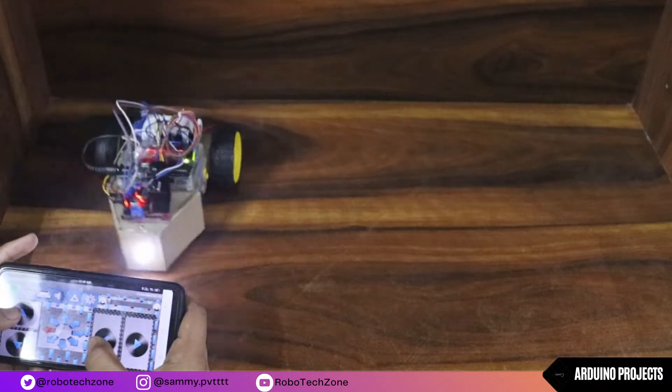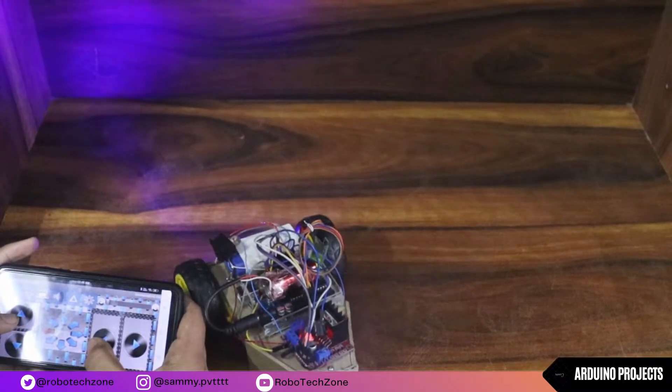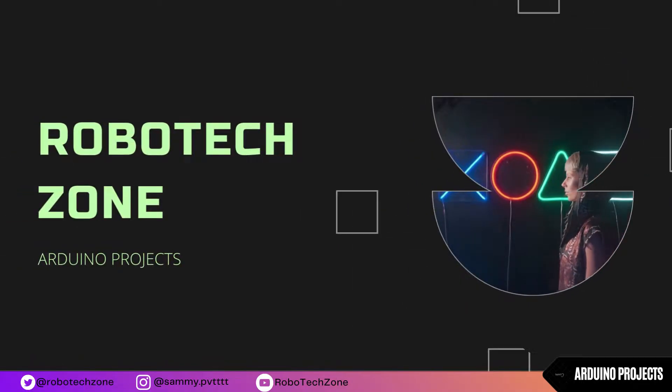Hello friends, welcome back to another video. Today we will create a Bluetooth module car with Arduino, so without wasting any time let's get started.